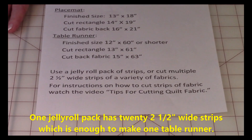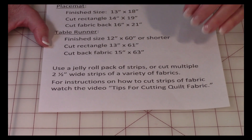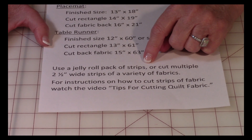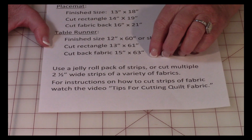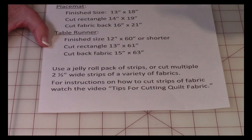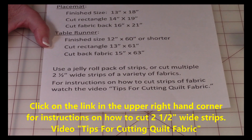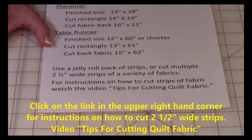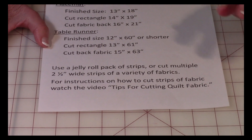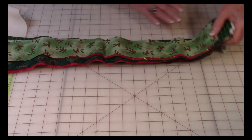You can use jelly rolls — they are pre-cut strips of fabric that are usually coordinated colors. During the holiday seasons you will usually see jelly roll packs come out with holiday themes. Or if you can't find a jelly roll, purchase your own fabric separately and cut your strips two and a half inches wide. Buy a variety of fabrics — in the placemat alone I had seven different fabrics. You can buy small pieces and cut your own strips.